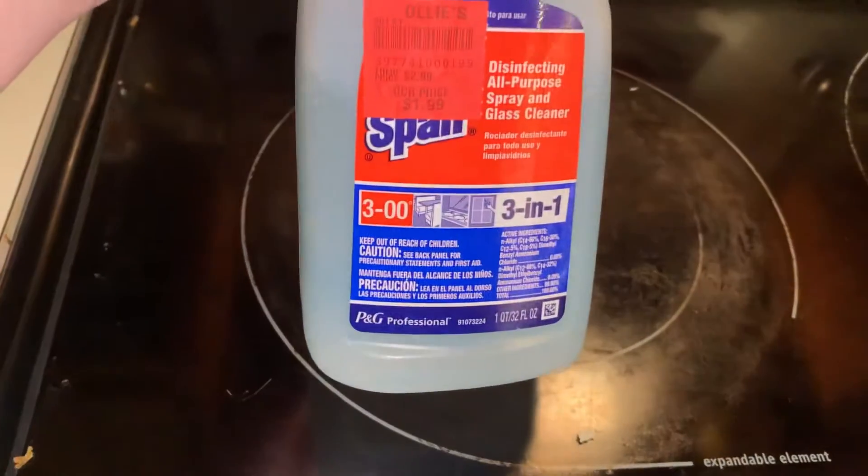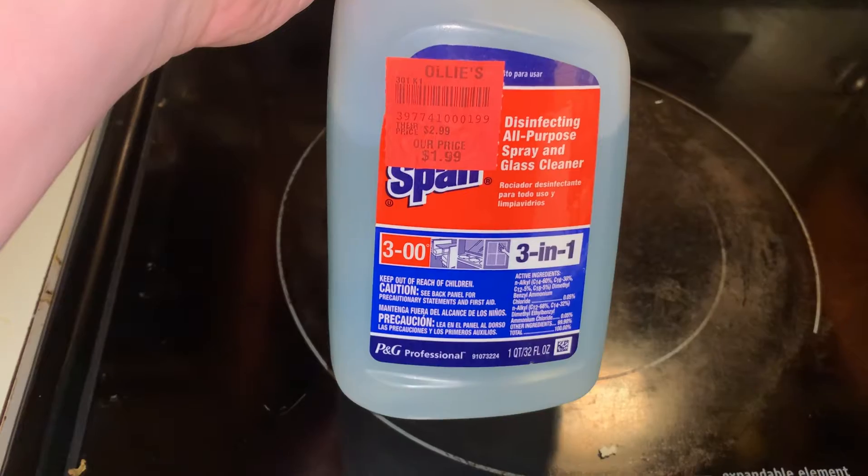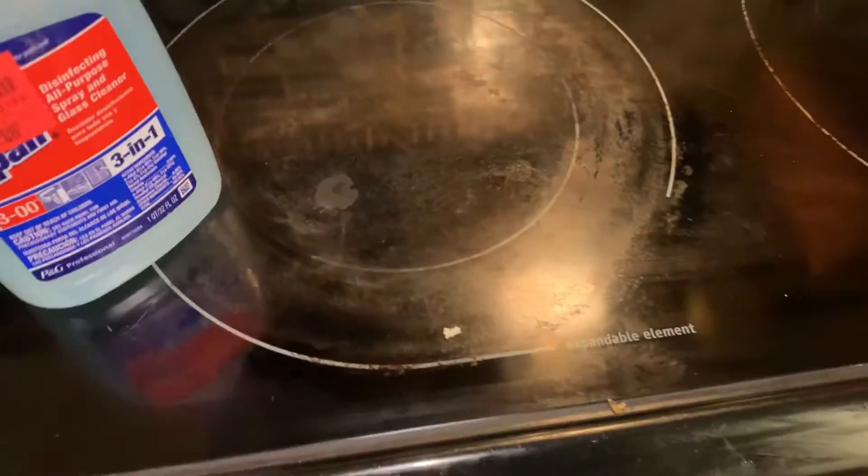What I am reviewing today is Spic and Span disinfecting all-purpose spray and glass cleaner. I have a glass top stove, so that's what I'm going to show you all.